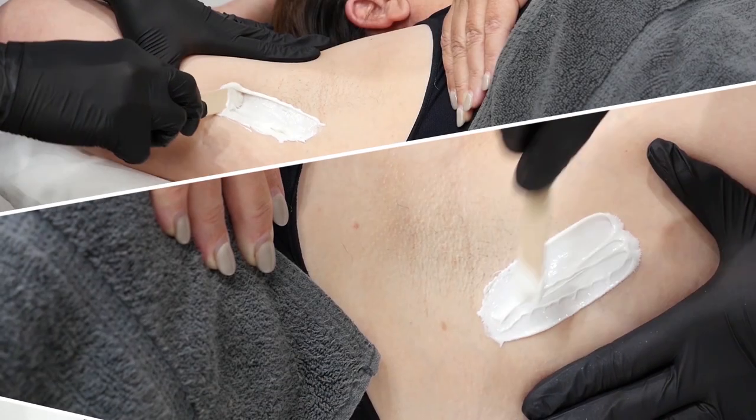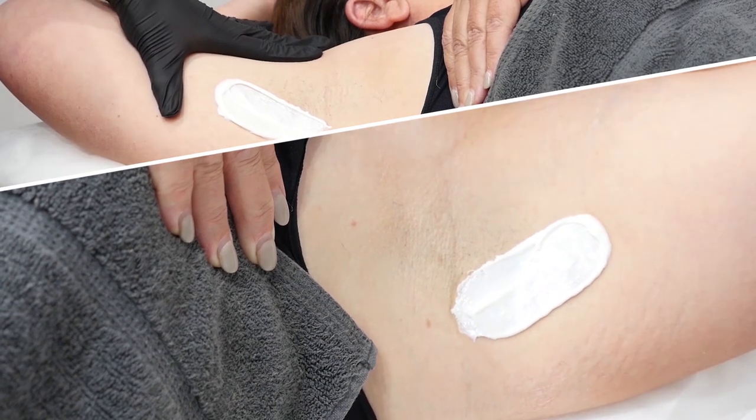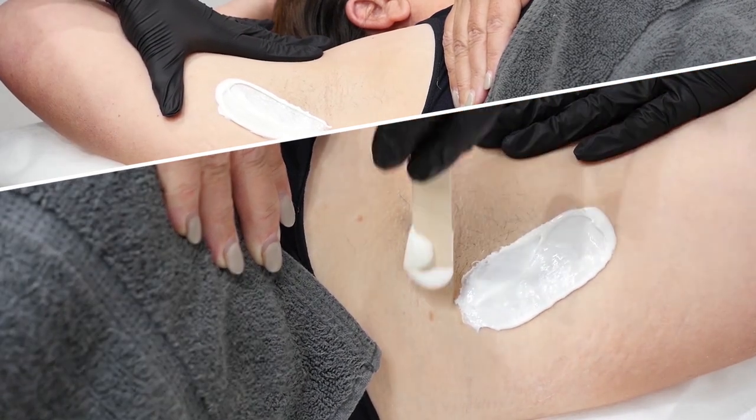When done correctly there is no bleeding, skin lifting, bruising or any other trauma to the client. The client doesn't need to assist with the treatment, trim their hair down or move into any uncomfortable positions. You as a therapist do all the work.